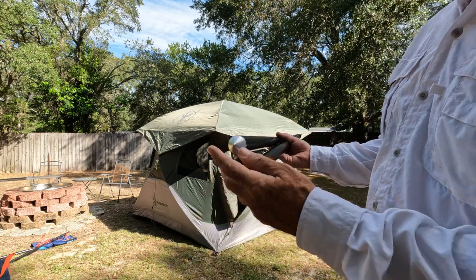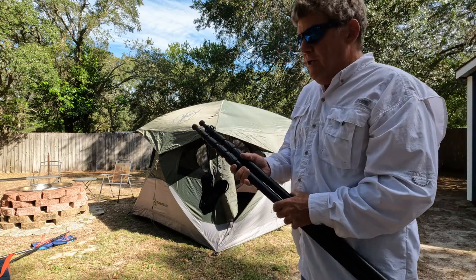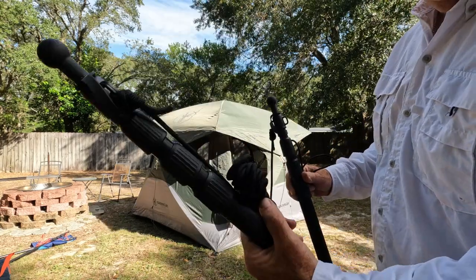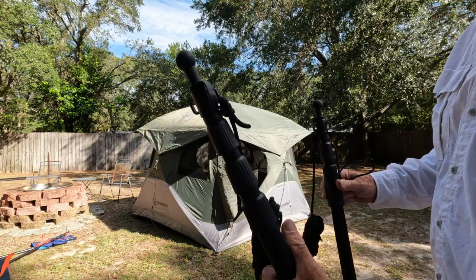These are adjustable height with pointed ends. They work pretty good. I'm going to use just a couple of these guys, and they also have tie-outs so we can stake it out, and I'll show you what we do next.